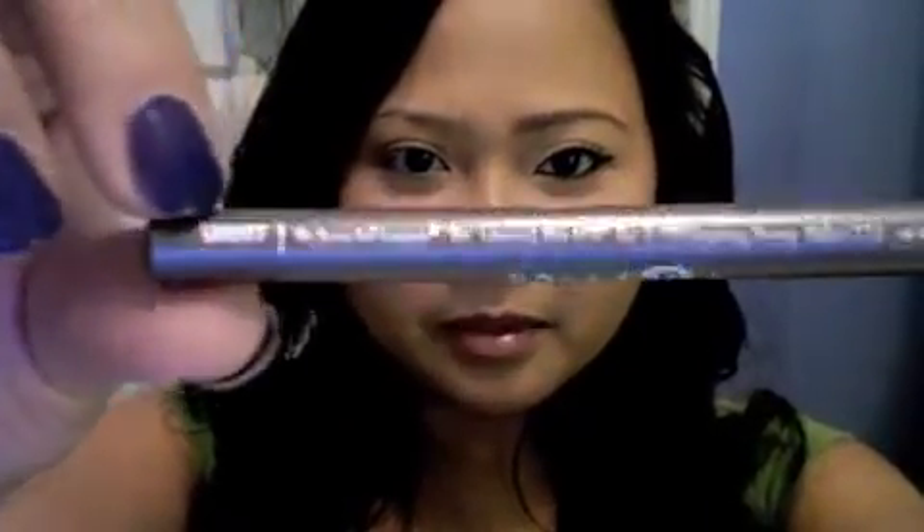Start off by filling your eyebrows using small pencil strokes. The product I'm using is Bond Bell's Eye Definer in Smoky.